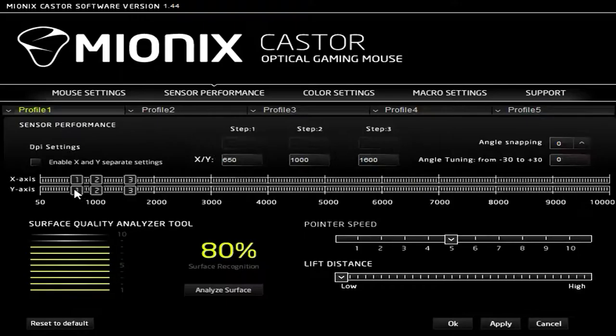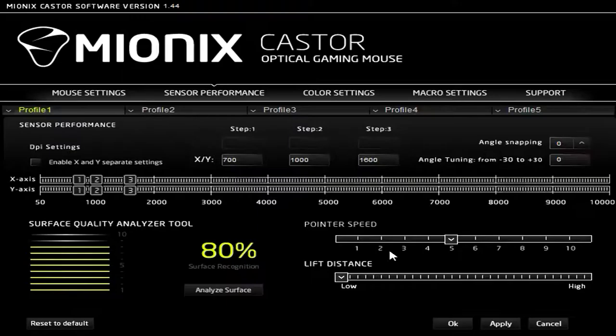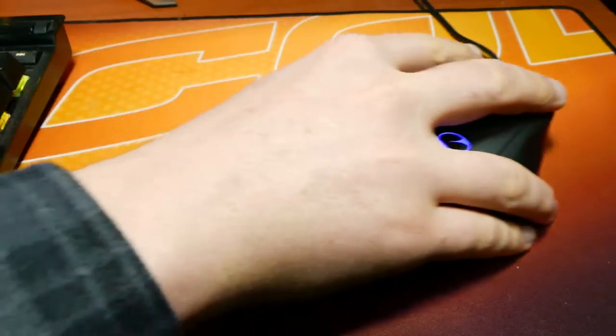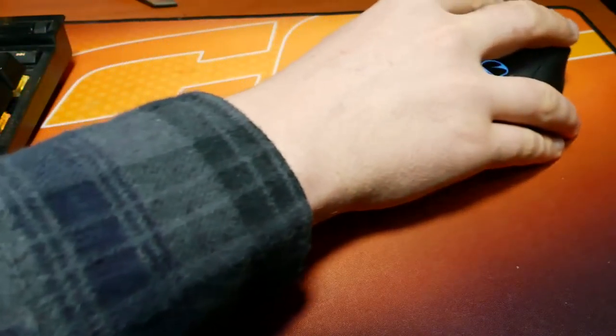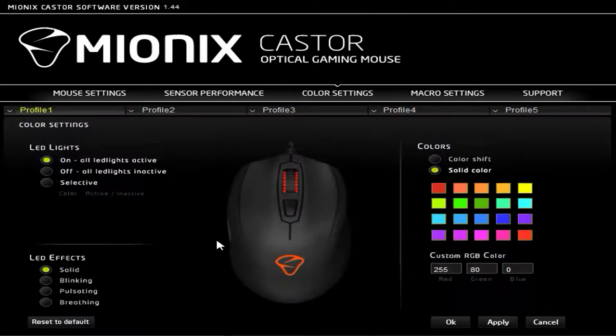The sensor performance tab allows you to drag any of the three boxes to set a DPI speed, add angle snapping or tuning, change the pointer speed or lift distance, and analyze surface quality — which requires you to drag your mouse across the surface you're using. I don't feel this feature works too well, as I'm using a high-quality mouse mat that has never hindered my sensor on any mouse, yet it only rates the quality at 80%, so I'm unsure how this is calculated.